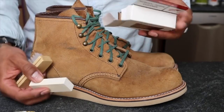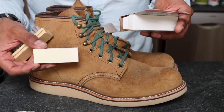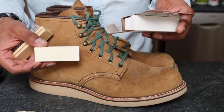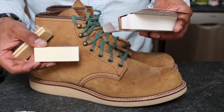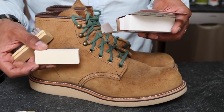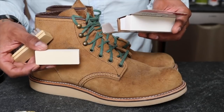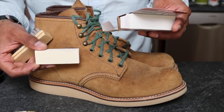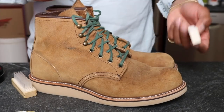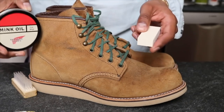The instructions say to lightly rub the edge of the suede bar back and forth in several directions over the soiled area. For deep stains apply more pressure, causing the suede bar to crumble and increase its effectiveness. For stubborn stains, wet both the suede bar and the stain with clean water and repeat. Let them dry, then rub the suede bar to remove water spots. Let's start with just rubbing these water marks and see how that goes.